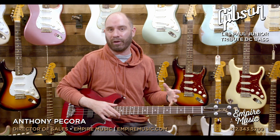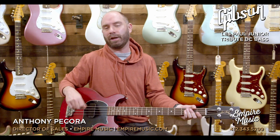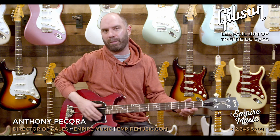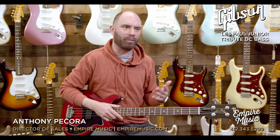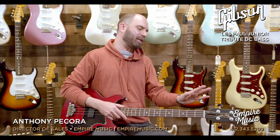Short-scale basses always sound cool with a pick. I don't know if that's like the Justin Meldell Johnson influence on me — I love his playing. I always reference his work on the Beck record, Sea Changes, and his stuff on the new St. Vincent. That tone he gets, it sounds like there's either foam or he's palm muting playing with a pick. It's one of my favorite sounds. I'm kind of trying to encapsulate that, and every time I pick up a short-scale bass I get drawn to it.